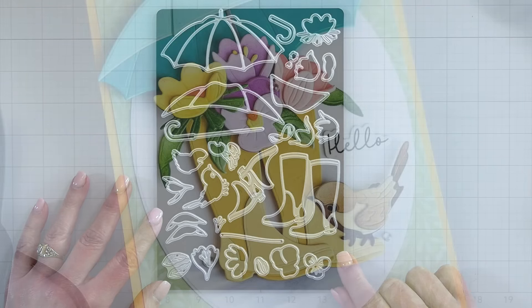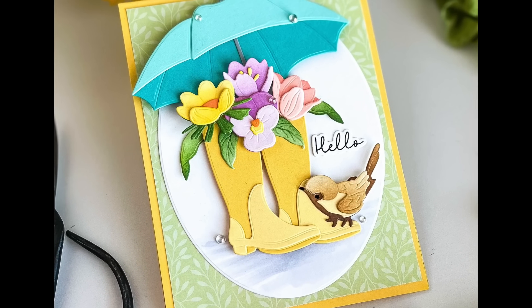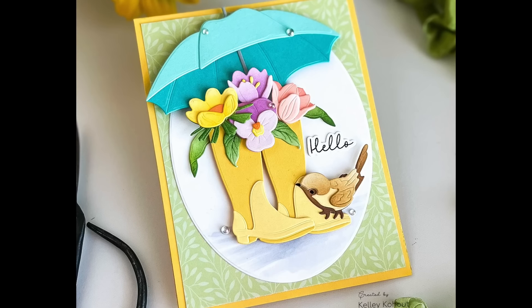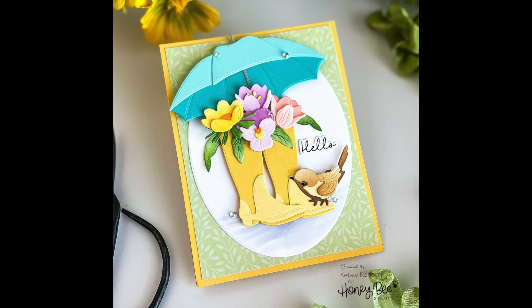Here is a card that I created in one of our live streams using this whole die set. I am just in love with the little flowers, the springtime colors, and of course my favorite is that cute little bird.